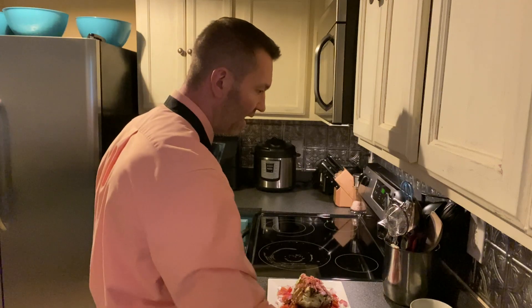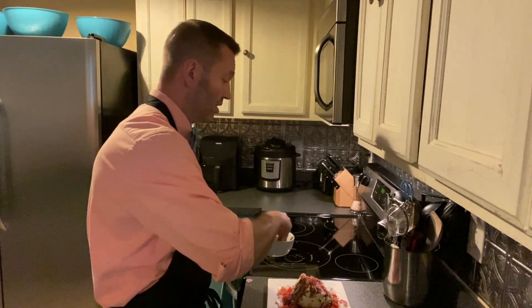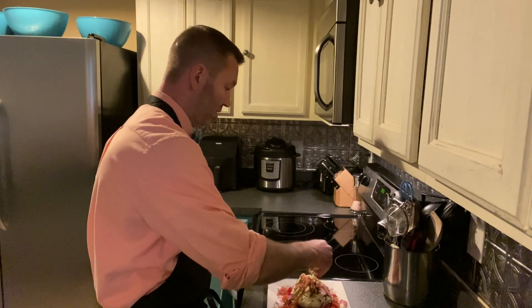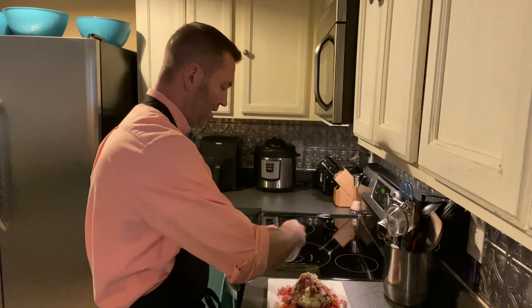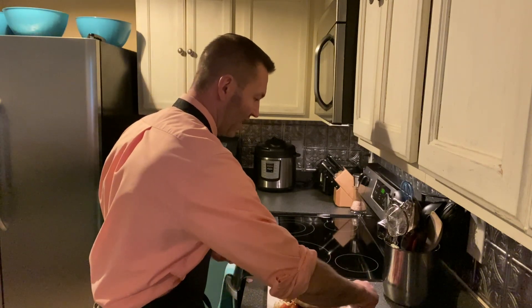And then I like to take some bacon and put that on top, and finally I like to take some blue cheese crumbles and throw that on top. It's okay if it drops off to the side and onto your counter.